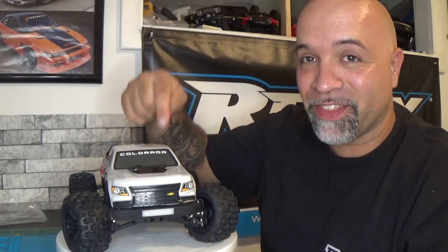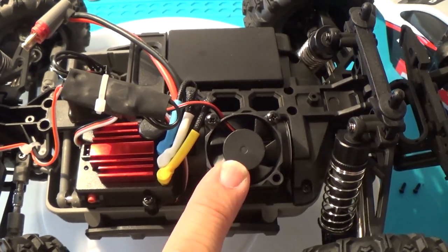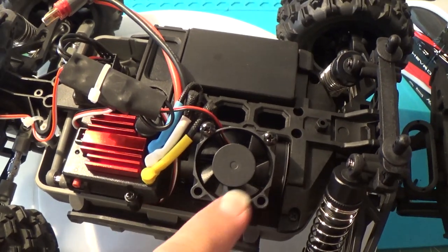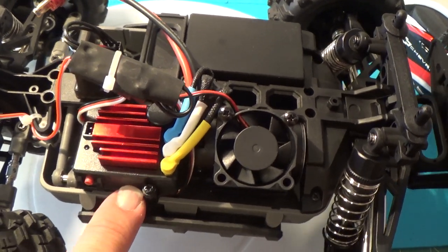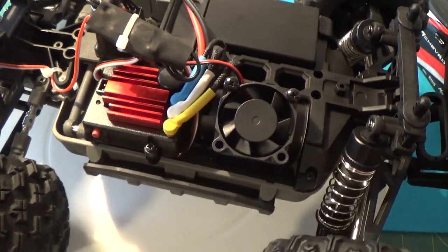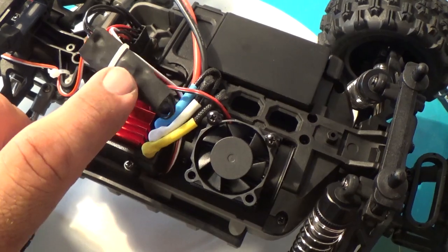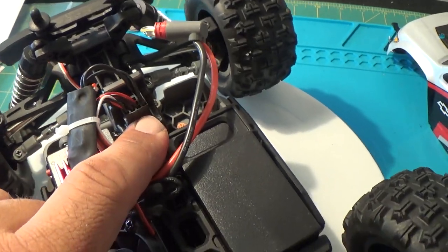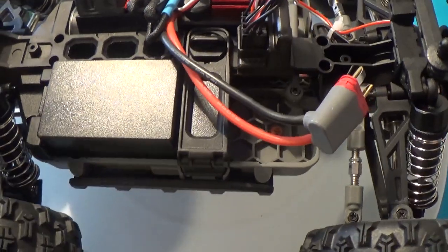As you guys can see, there is a fan on top of a 370 motor — I don't know the KV on that yet, but when I find out I'll put it on screen. It is a brushless motor. You have your brushless ESC here — it kind of looks like a Hobbywing-type ESC. And this thing right here is the light controller that all connects to the receiver.